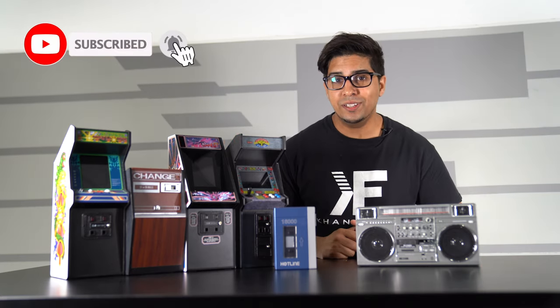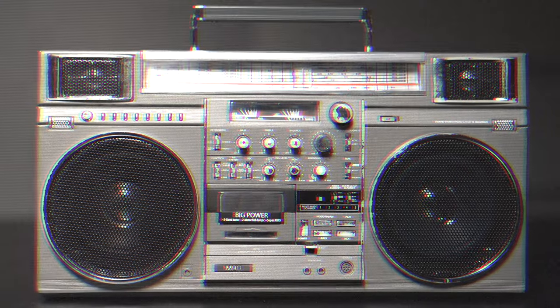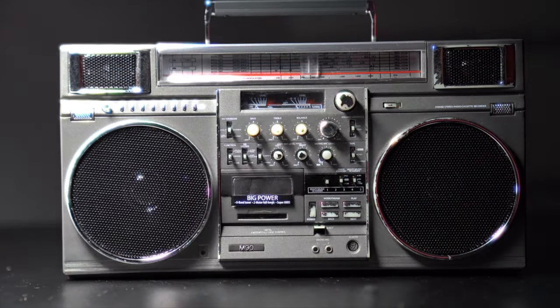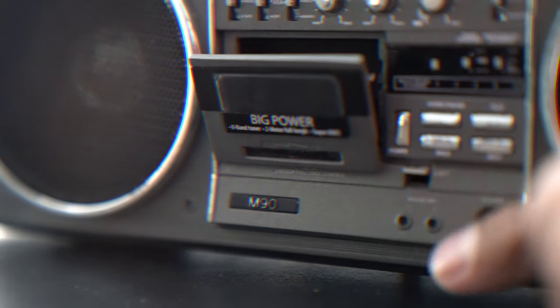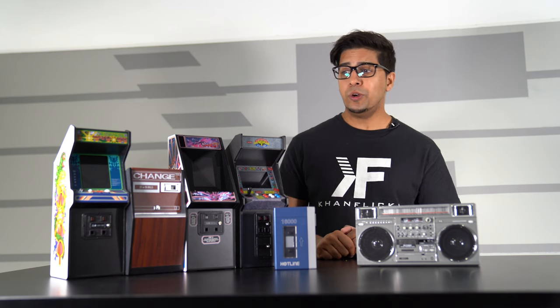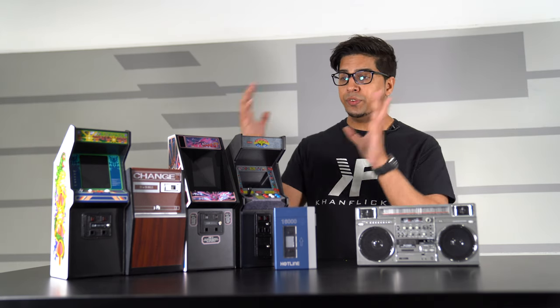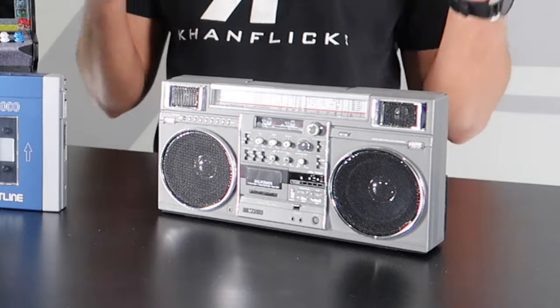What's up everybody? Welcome back to an all new episode of Conflicts. Today we'll be looking at a brand new product by New Wave Toys. New Wave Toys is a company we've seen before that makes a variety of products — we've reviewed their mini arcade machines as well as a USB charging Walkman. This year is their latest lineup of mini boomboxes.